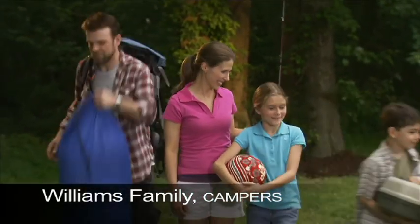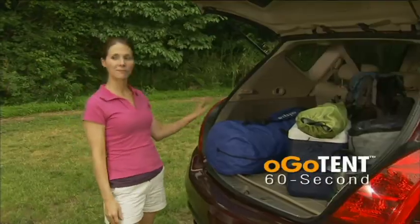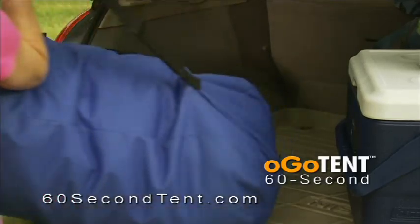Meet the Williams family. They love camping. Every year Steve struggles setting up the tent, but this year Janet has tucked a brand new Ogo 60 Second Tent into the trunk of the car.